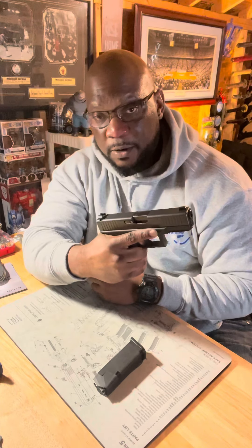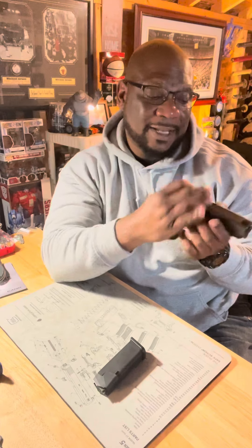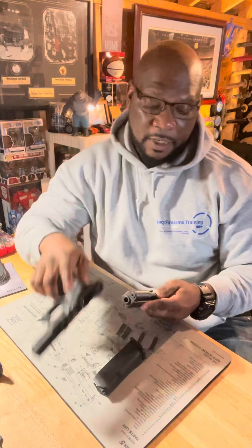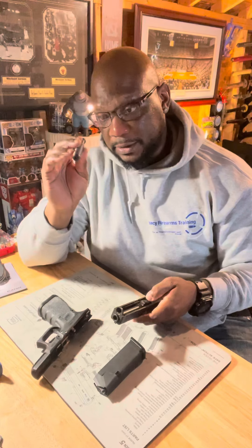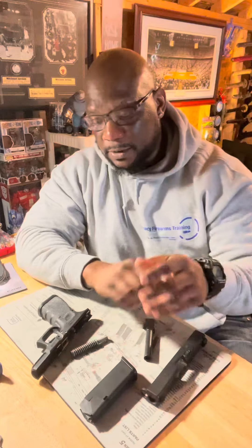With my Glock, I have to point the firearm in a safe direction, squeeze that trigger, pull back on my slide, use my takedown levers, push forward, and I disassemble my gun — starting off with the frame. I have my spring and guide rod, my barrel, and my slide.